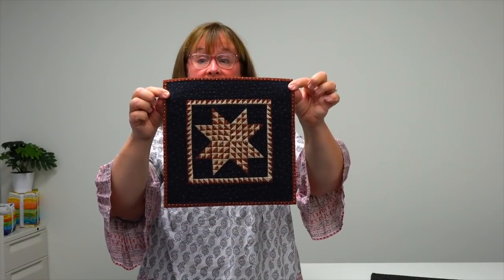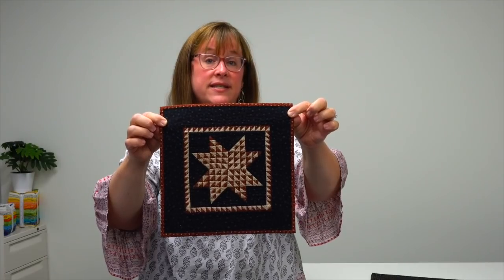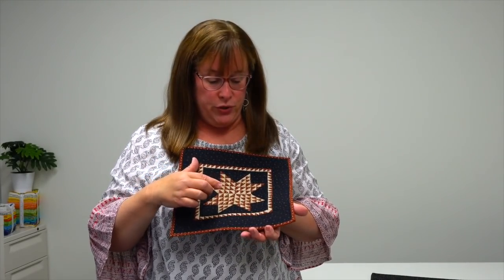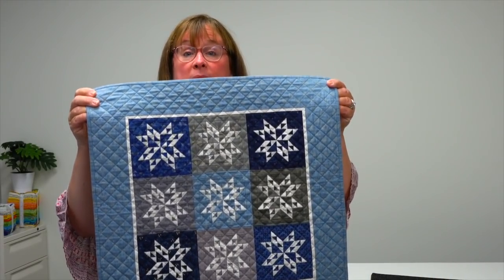One of the things I love about Lisa — and this is Primitive Star — is that she always shares how you can have success. She turns 'I can't do that' into 'yes you can' by sharing her tips. One of them is that she uses paper foundation piecing. Primitive Gatherings has their own papers where she shows you exactly how to make these tiny little triangle squares perfect every time. It's a terrific learning tool in the book.